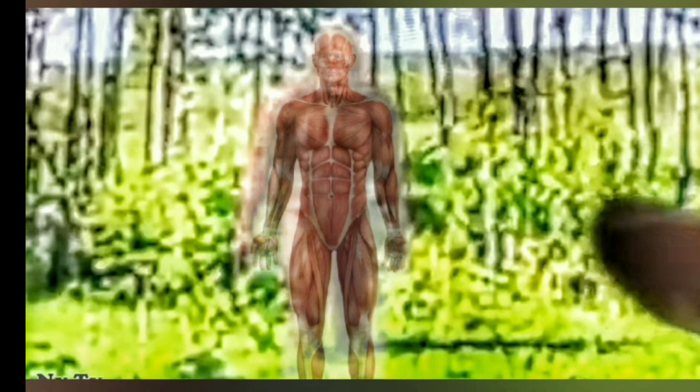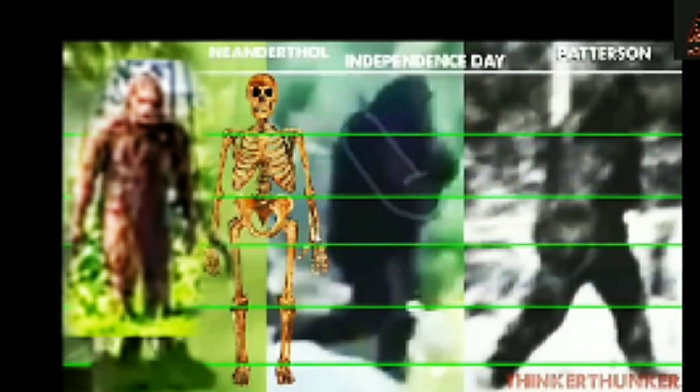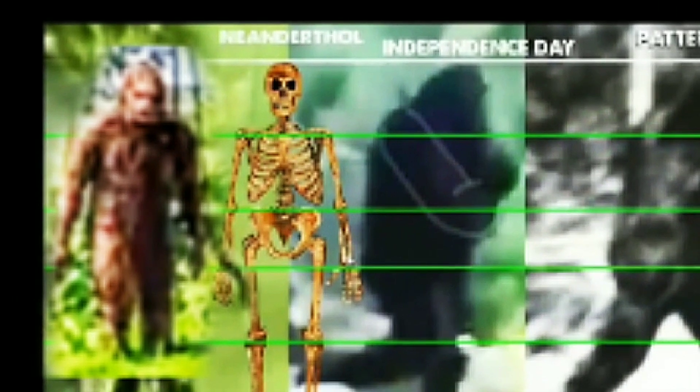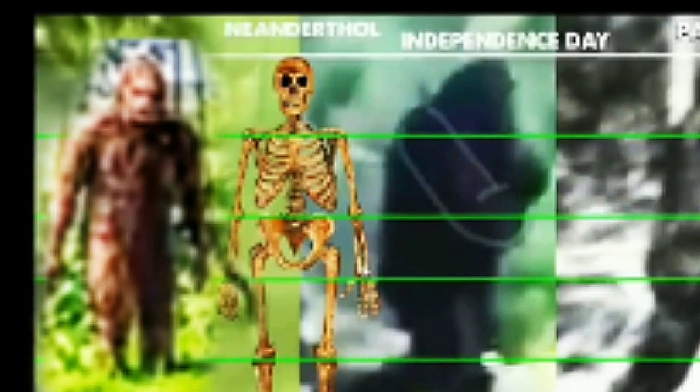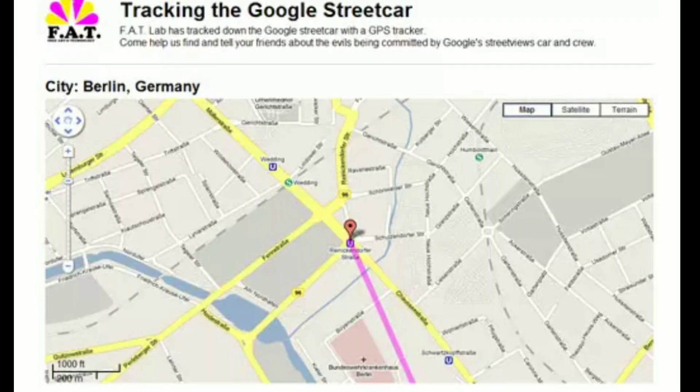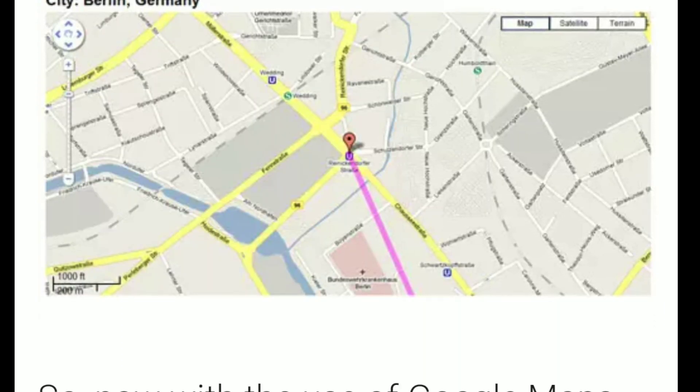Next issue: I'm going to overlay the human muscular system over that suit, and you can see it matches perfectly — a human inside a suit. The arms do not reach long enough. Here's Thinker Thunker's comparison to what we believe are real Bigfoots and an endothermal skeleton. It falls short — and it falls short by a lot.